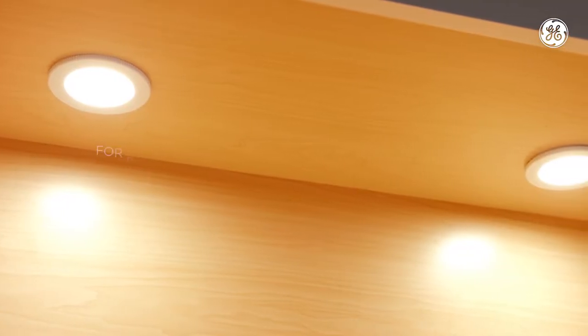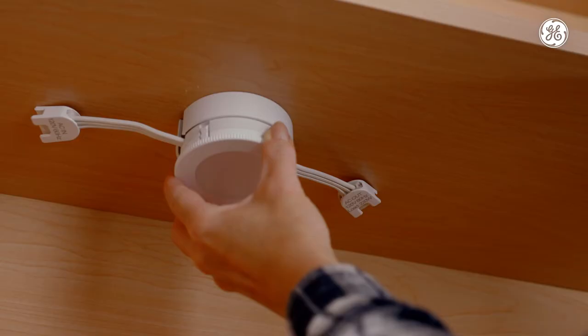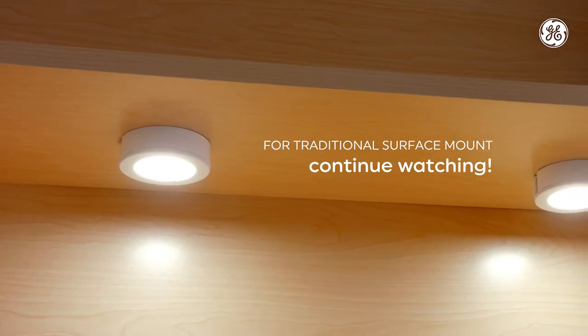There are multiple ways you can install puck fixtures. For a sleek, recessed mount look, skip ahead to 4 minutes and 12 seconds in the video. For a traditional surface mount process, or a surface mount with concealed wires, just continue watching.